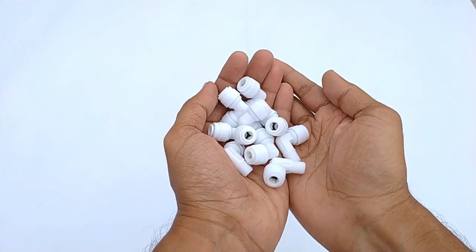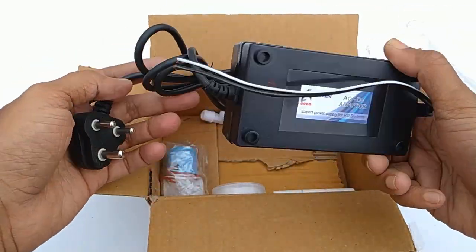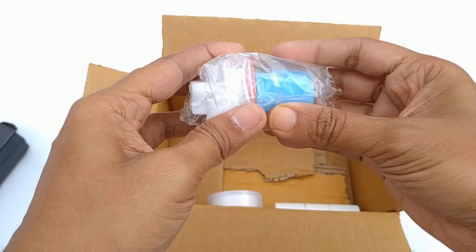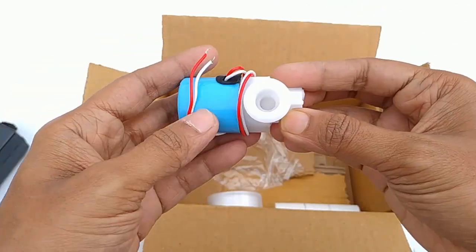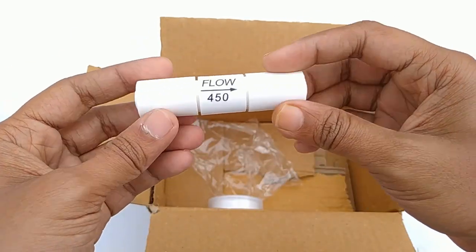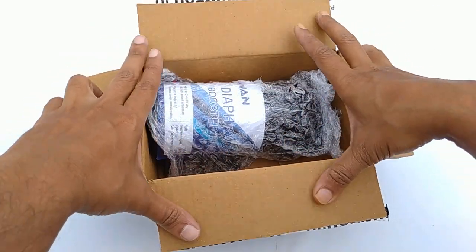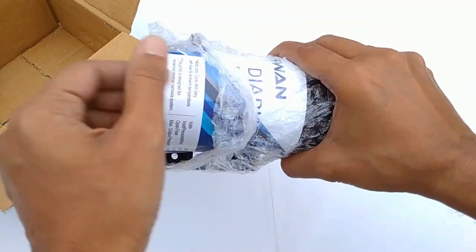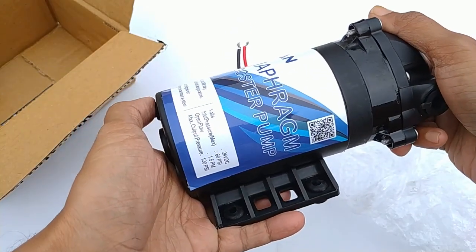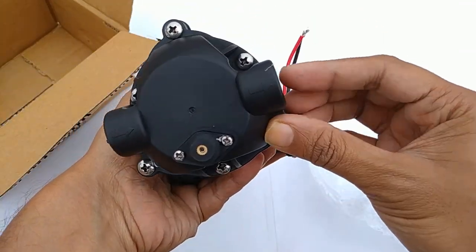Connectors, a 24 volt SMPS, connectors for the pump and solenoid valve, a 24 volt solenoid valve, a 450 flow restrictor, Teflon tape, a 24 volt RO booster pump, and a 24 volt solenoid valve with a water flow direction indicator.